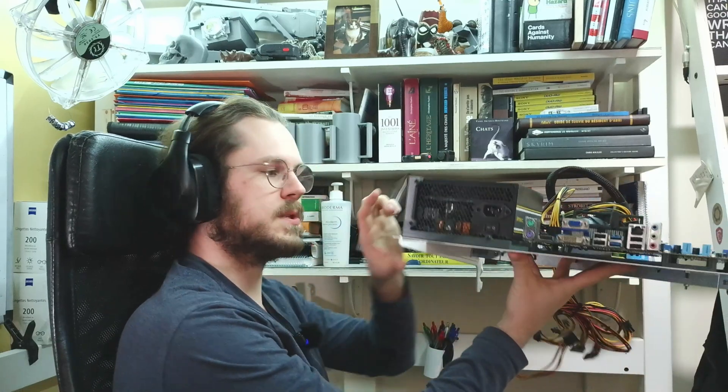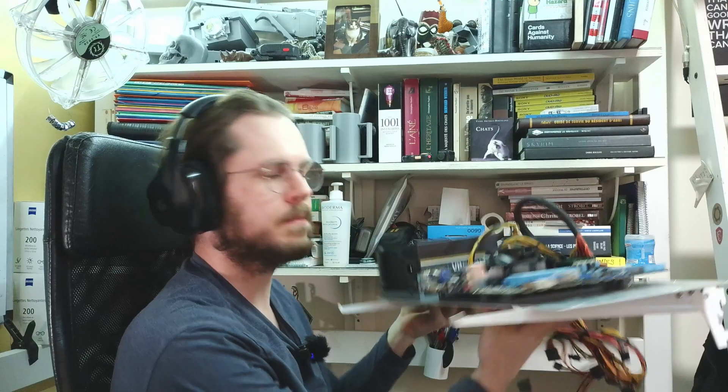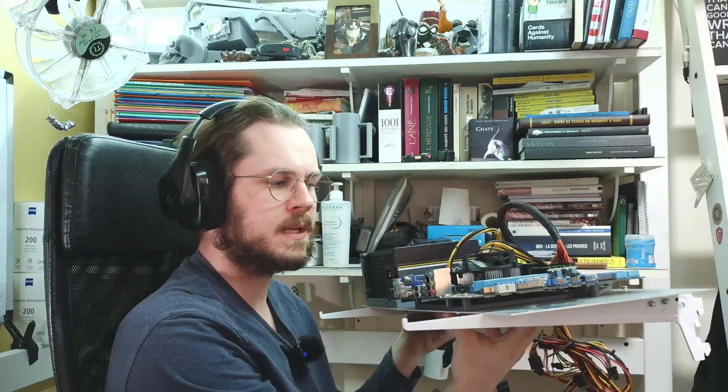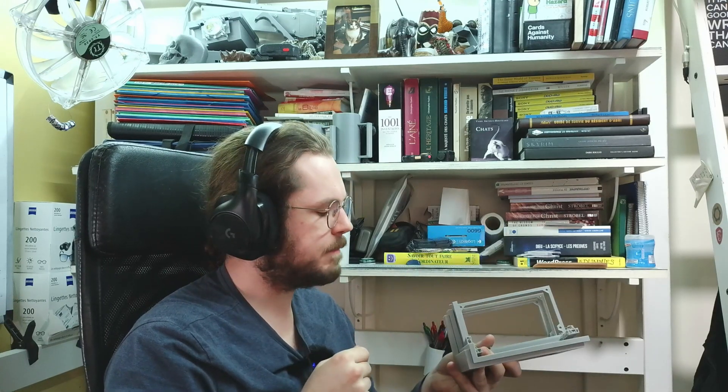The assembled result shows the 3D printed support with the motherboard comfortably fitting on top. There's also a piece that holds the PSU which I'll present just now. This works and rounded down the assembly time from the initial four hours to a little bit over one hour — a big gain.